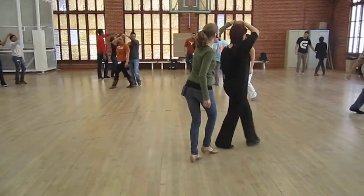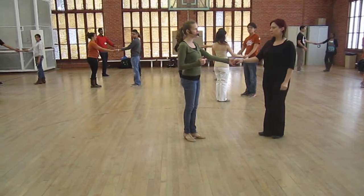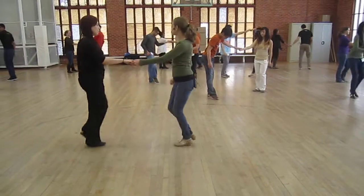One, two, three, four, five, six. Keeping that as an idea. Do that one more time. Ready, go. And a one, two, three, four, five, six. Cool.